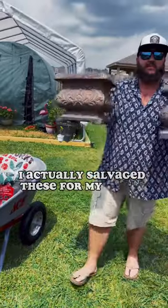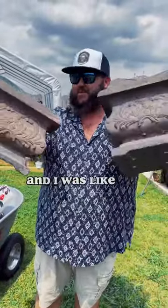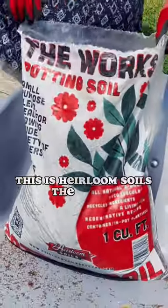I actually salvaged these from my buddy Jorge at his nursery. He was going to throw them away, and I was like, I'll take them. Got my favorite stuff here — this is Heirloom Soils The Works.